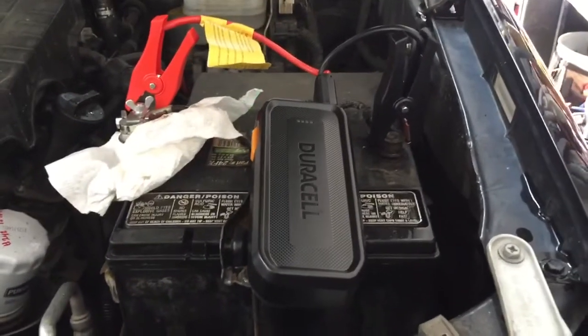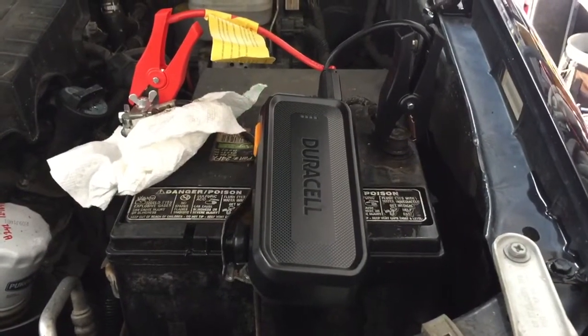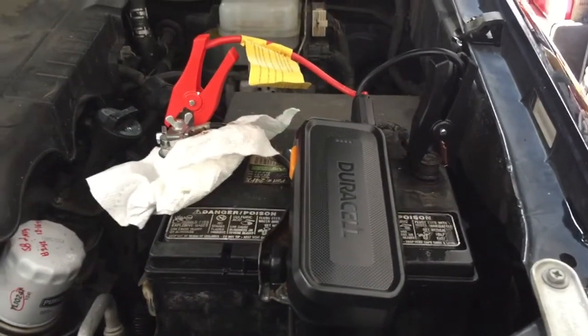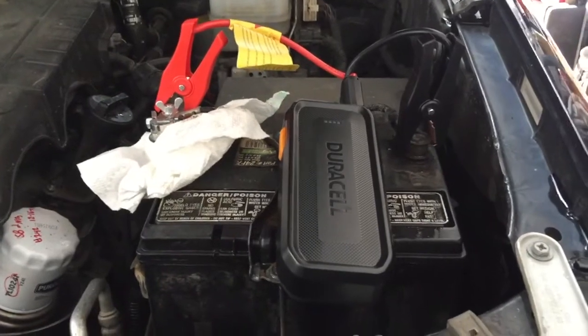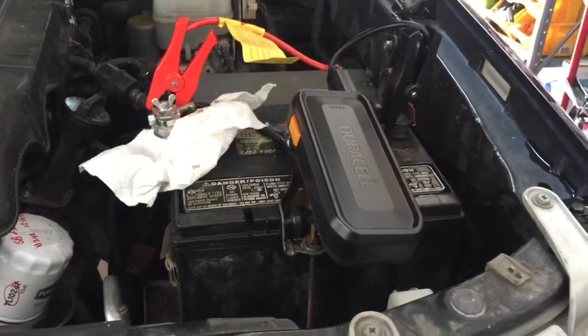We're going to test out this Duracell DRL JS20 jump starter. It has 1100 peak amps and is very small as you can see. It's a lithium-ion battery, so a lot of power in a small package.